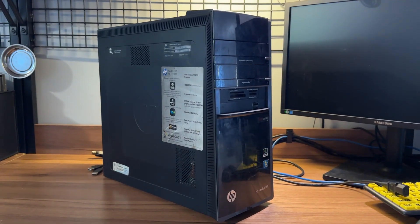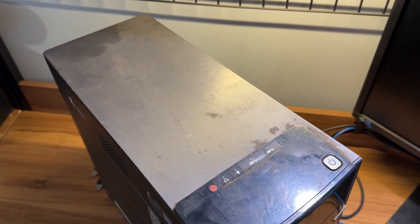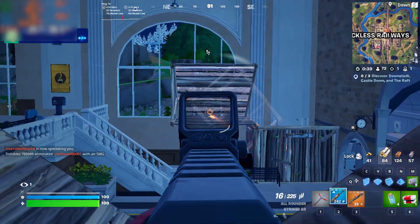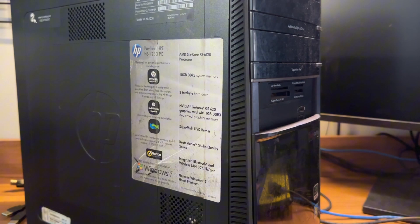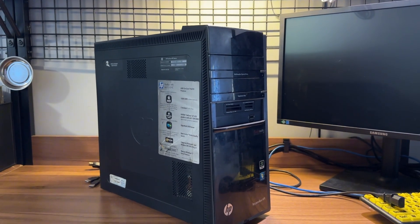Recently I saved this HP Elite office computer from getting thrown out in the trash. In this video we're going to be cleaning it up, restoring it, and then seeing if it can run any games. Don't have high expectations because this thing was literally getting thrown out, probably because it was too slow, but we're going to find out what kind of games it could run, and maybe in the future I'll throw some upgrades at it. So let's begin the cleaning process.